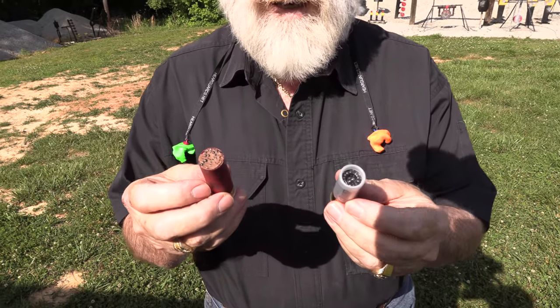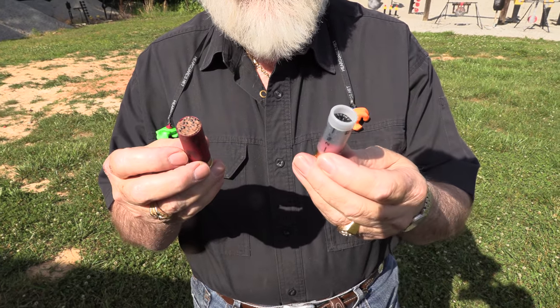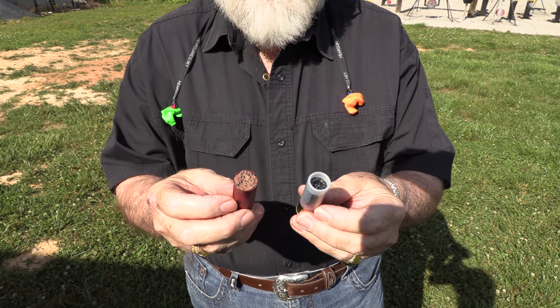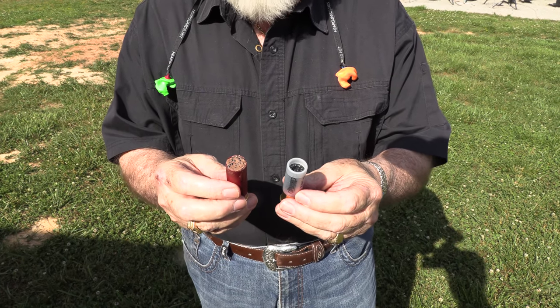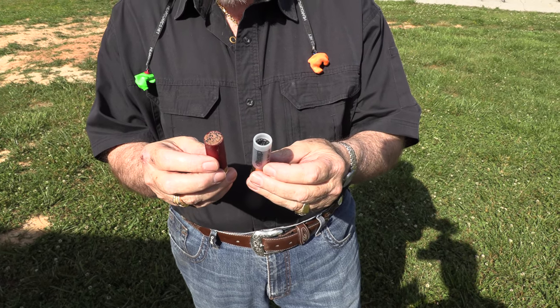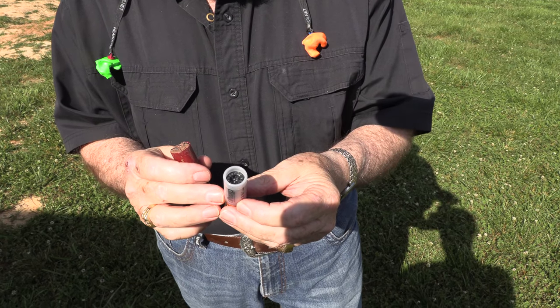Yeah, I got some redneck ammo, and who makes this? D-duplex. Look at that — a lot of difference in the look there. So what are we going to put this in? Oh, we got a shotgun over here. We'll put it on the table and show them. This is brand new — this is a caviar round by D-duplex. It's pretty cool.